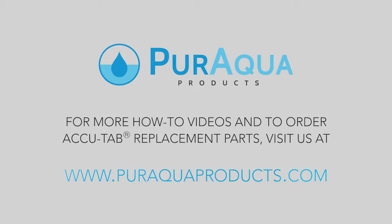For more how-to videos or to buy replacement parts for your chlorinator, visit PureAquaProducts.com.